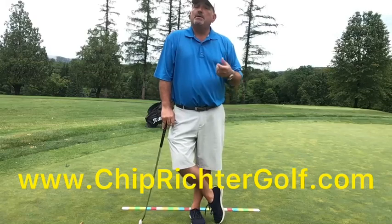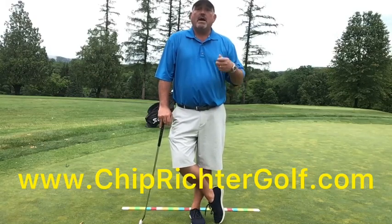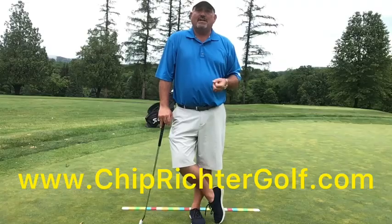Hope you enjoyed this week's tip. Check us out on the website chiprichtergolf.com, Instagram chiprichtergolf. Have a great week of golf, folks. Talk to you next week.